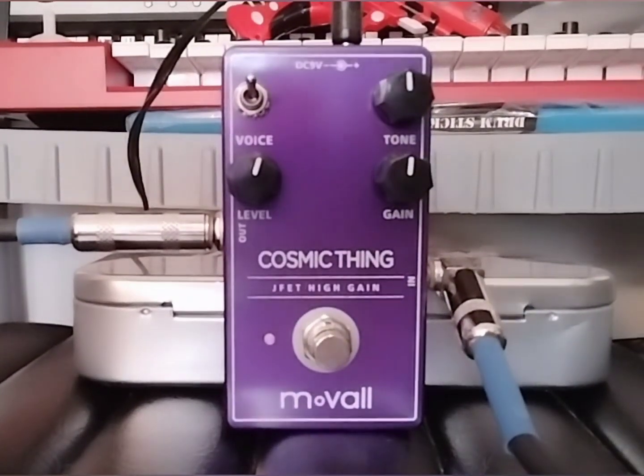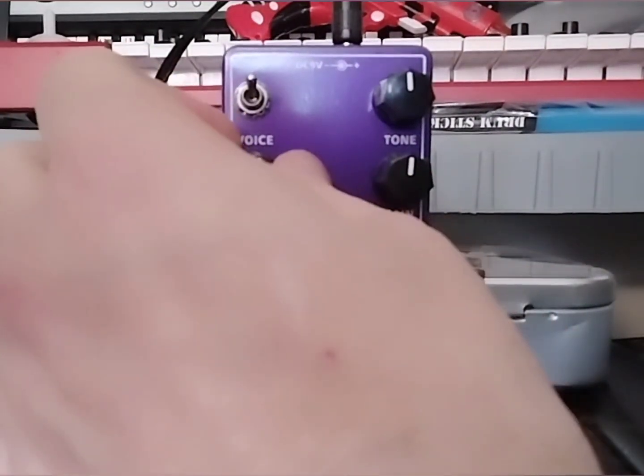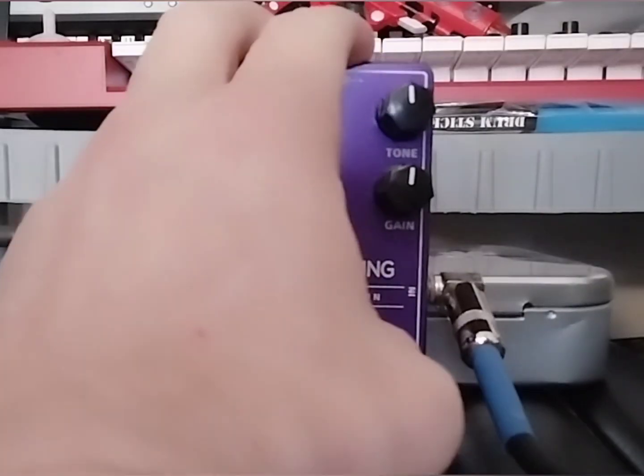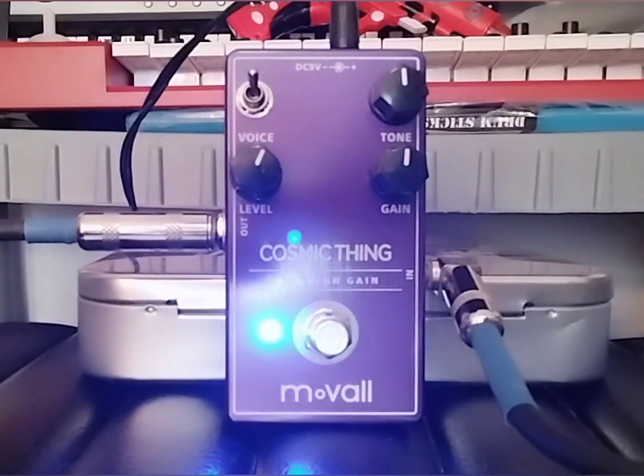Here is our Movol Cosmic Thing. This is a distortion of sorts. It has a tone, gain, level, and a voice switch. Here's our clean tone. Put everything at noon — it's a good place to start. Unity gain is a little above noon.